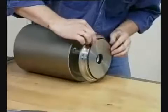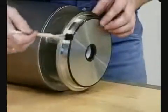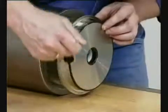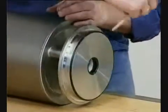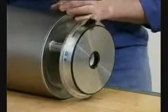Slide on the seal ring and lubricate. The large version actuator is now ready for valve actuator assembly.